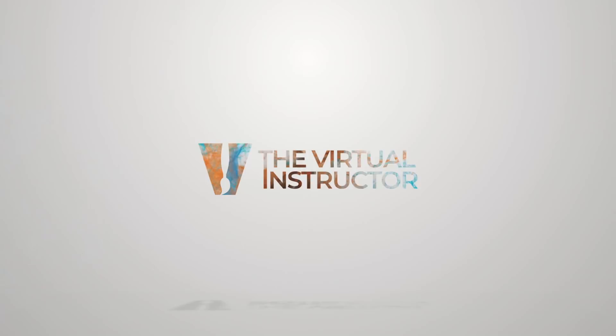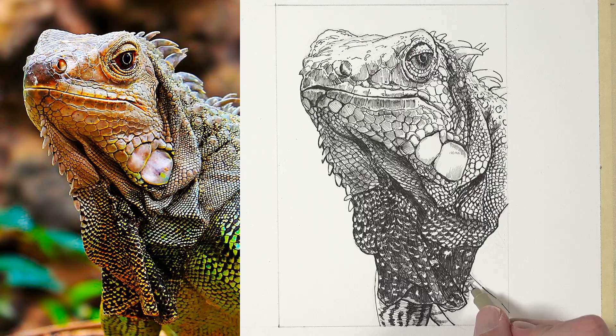In this lesson, we're going to apply watercolor washes over the top of a pen and ink drawing. Hello there, everyone. Matt here with TheVirtualInstructor.com. In this lesson, we're going to continue on with our last lesson where we created a pen and ink drawing of an iguana, and we're going to apply watercolor washes over the top to complete the image.